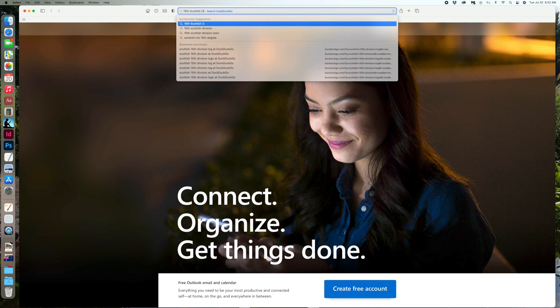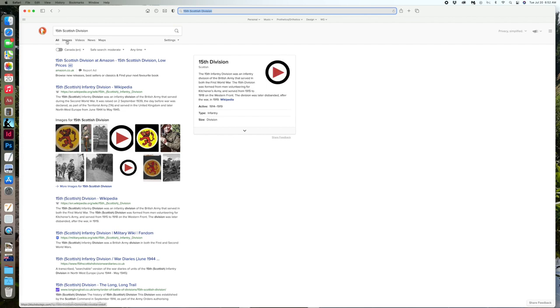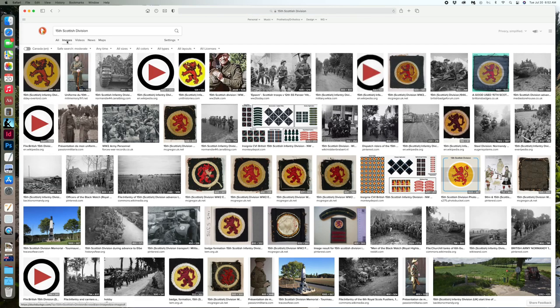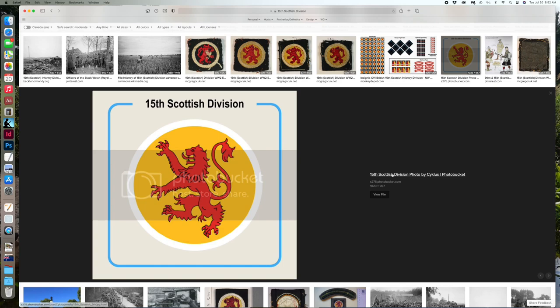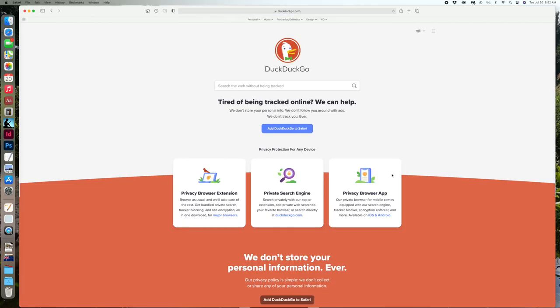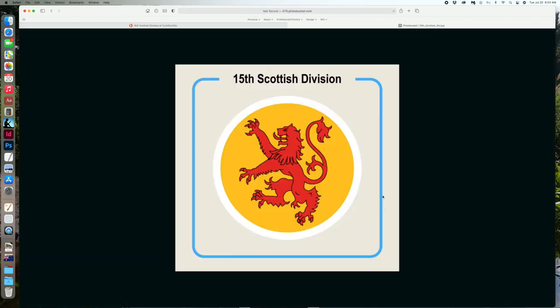We type in a search for 15th Scottish Division because I'm going to, if I don't die first, make some Scottish Division guys. You go on to your search engine, go into images, and find a nice large image. Here we've got 1023 by 967 pixels, so when you jam that down to like a 5 millimeter square, that's going to be a nice clear image. Let's go with that one - view file, and there's your logo. Very nice. We're going to save that image to our desktop.